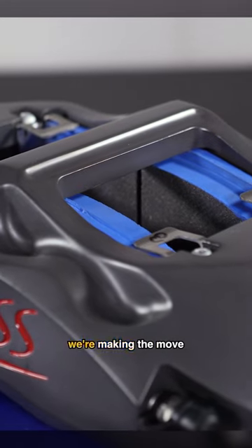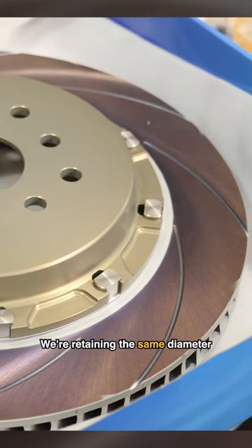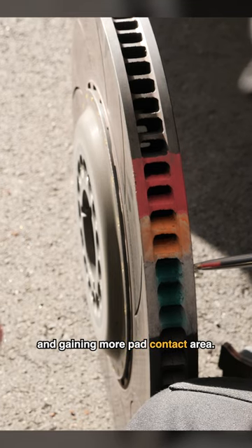This off-season refresh we're making the move to a bigger disc annulus, which is the radial dimension of the swept surface of the disc. We're retaining the same diameter rotors to fit under our 18 inch wheels and gaining more pad contact area.